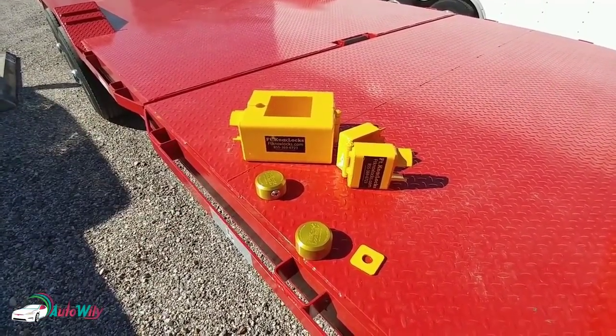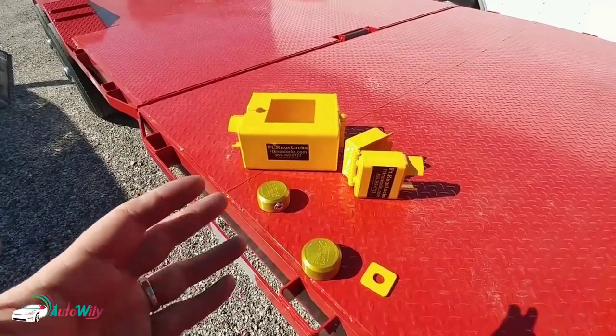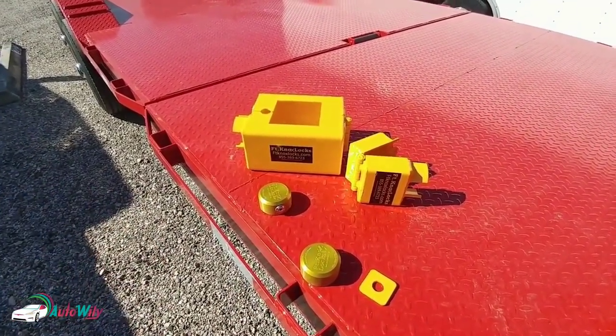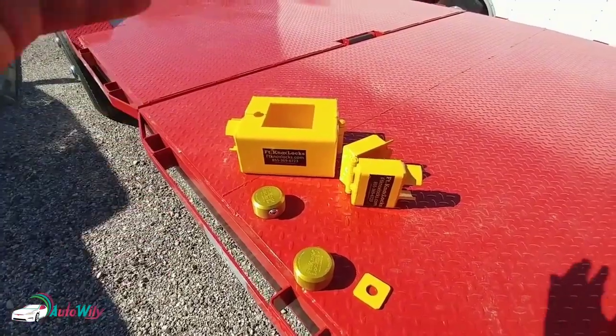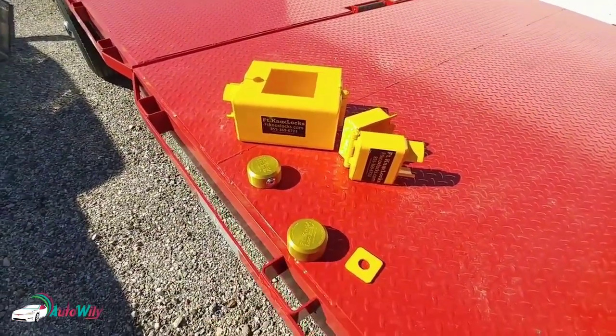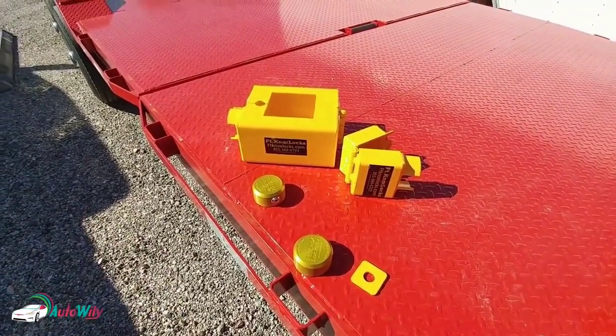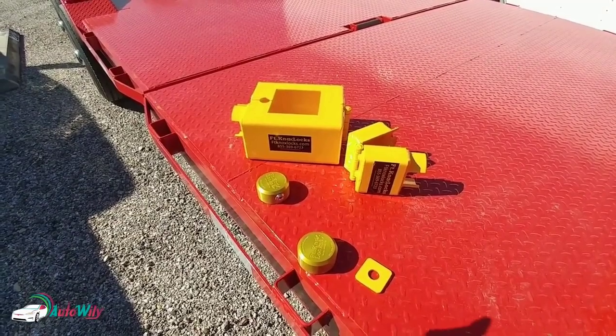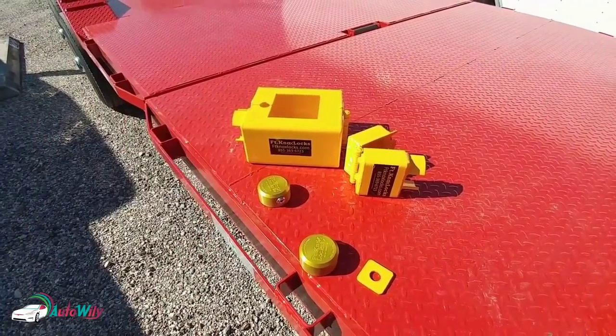I put my trust in Fort Knox because their product is just built really well. It's a small company that takes a lot of pride in what they do — they use heavy gauge steel, really nice locking systems, Abloy cylinders. They try their best to produce a product that is least likely to be stolen if it has one of their locks on it.